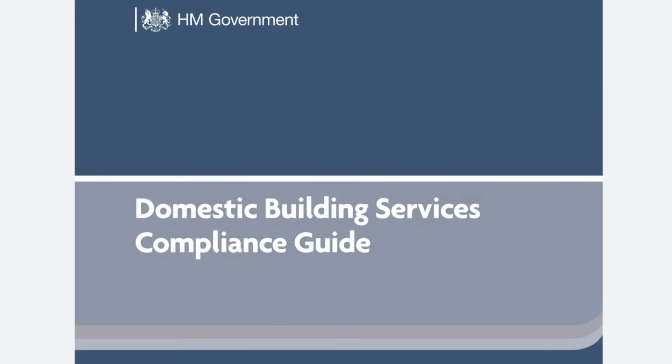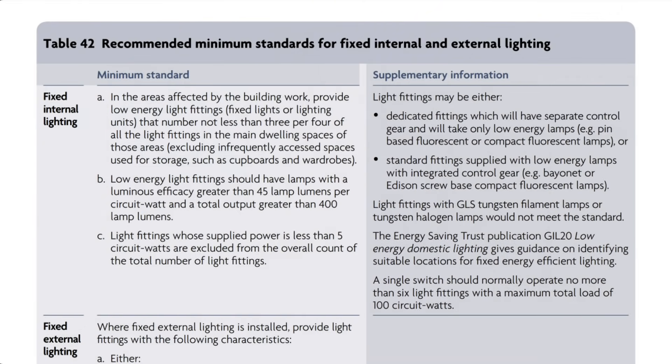Now obviously this is impractical, but it does raise the question: is there a reasonable limit on this value? Interestingly, we find some information in the building regs of all places, more specifically in the domestic building services compliance guide. In section 12 of this document, which deals with lighting, we find Table 42, and in the supplementary information column regarding fixed internal lighting, we find this statement: a single switch should normally operate no more than 6 light fittings with a maximum total load of 100 circuit watts. So the guidance to the building regulations suggests a maximum of 6 fittings to be controlled from a single switch.